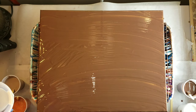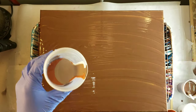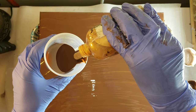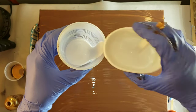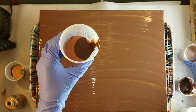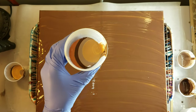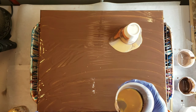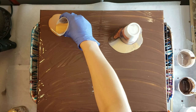Now I'm going to make my straight pour cup. I'm going in with a little bit of the white, some copper, a little bit of that lighter brown I made with the burnt umber and white, then some burnt umber, and I'm also going to add a little bit of ink and gold. When you put your paint in your cup, make sure you do it gently - you want the paint to sit on top of each other. Now I'm going to make my flip cup with a little bit of white, copper, burnt umber, lighter brown, and ink and gold. I'm going to flip that on my canvas and then do a straight pour in an L shape going down and across the canvas.